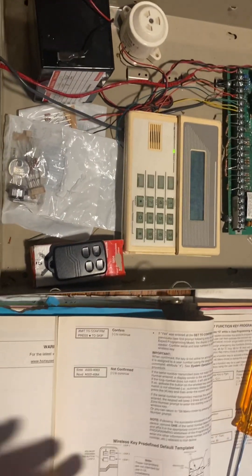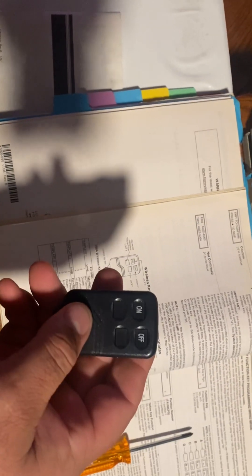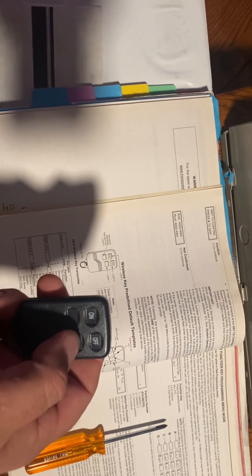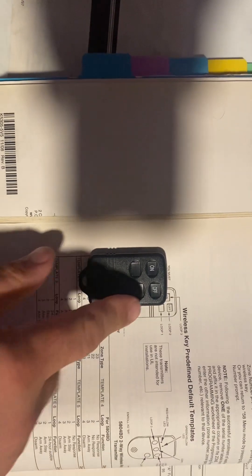I've got our manual here, but we don't really need it. Key fobs are four buttons, and there are predefined templates for those four buttons. Every key fob I've ever seen has been set up with arm away, disarm, arm stay, and the fourth button is a panic. That's already preset as template number three. The buttons work as loop one on the lower right, loop two on the top right, loop three on the top left, and loop four on the lower left.